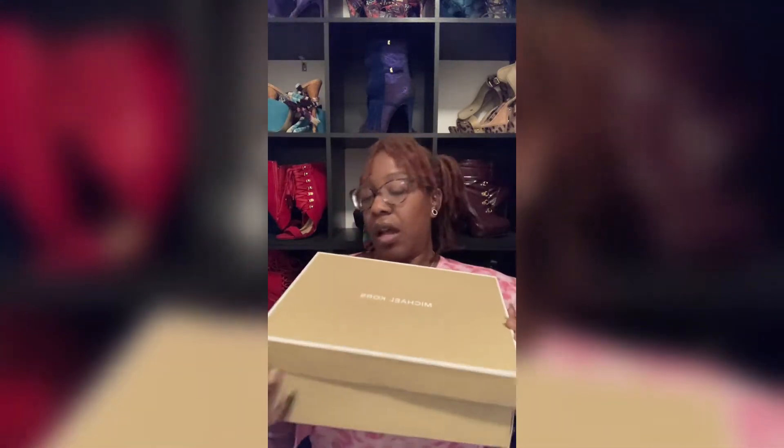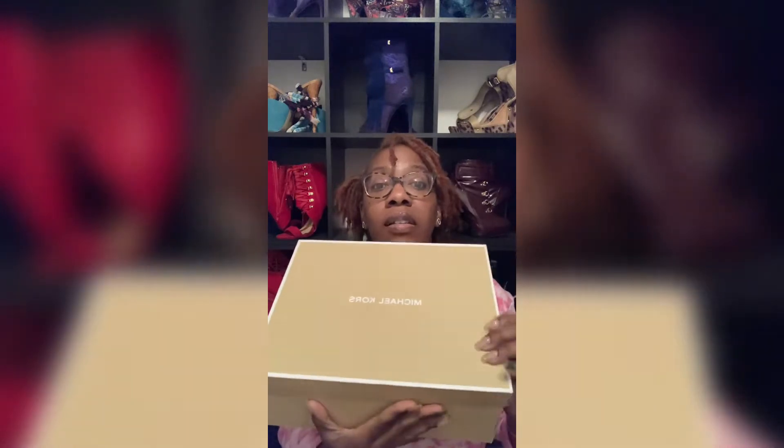I don't know why I'm calling this an unboxing since I'm not really showing y'all the box. This is the Michael Kors box — the shoe is called the Muse Trainer. Go ahead and take the lid off.